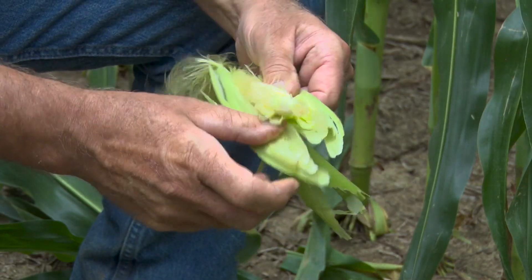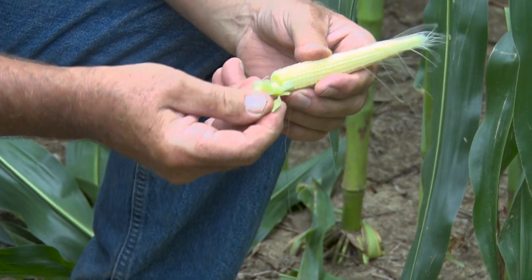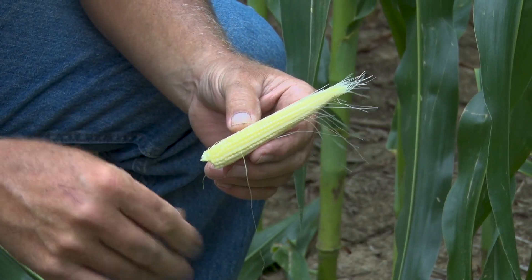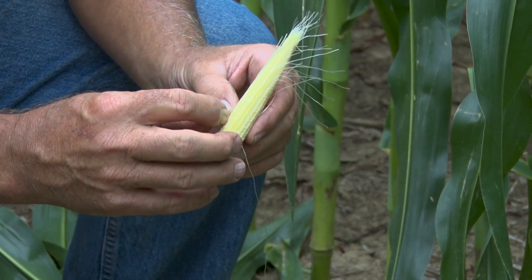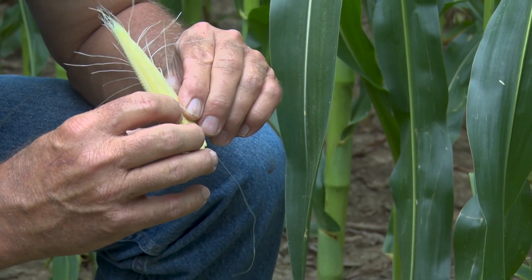As I pull back these ears and count them, I'm excited that we have an average of 16 rows around. It just means that out of the gate we had some pretty good knee-high corn, and that's when we started watering — we had some pretty good days in a row. Moving over to the dry land at the same population, there's about 10 inches difference in height of the plant.